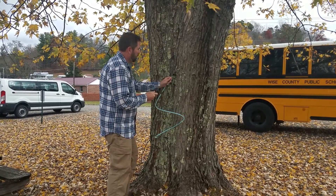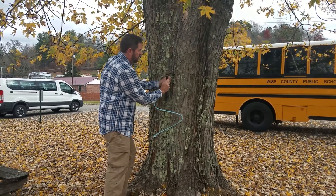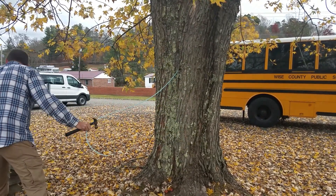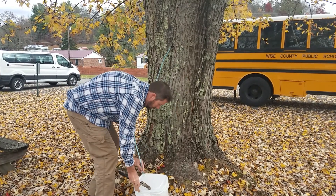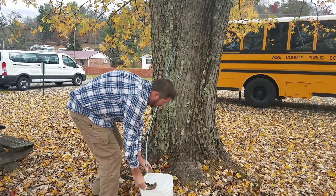Then you would just tap that spout into the hole you've created — not very deep, just enough to make sure the sap doesn't leak — and then put the other end into the bucket. As we start to have those freezing nights and warmer days in January and February, the sap will begin to fill that bucket up.